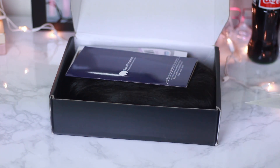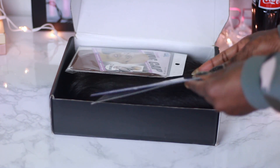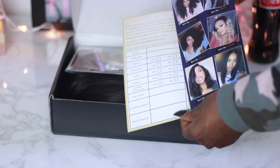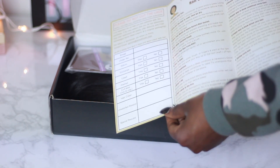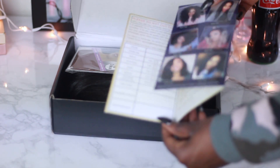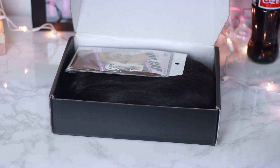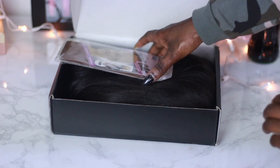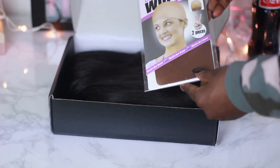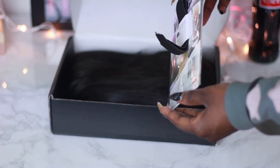This hair today is a yaki lace wig and it is a 360 lace wig. In the box you get an instruction sheet that shows you how to take care of and maintain the hair, and then you also get a wig cap. I'm so happy I got this wig cap because it's dark — thank you! All the other companies always send me a yellow wig cap.